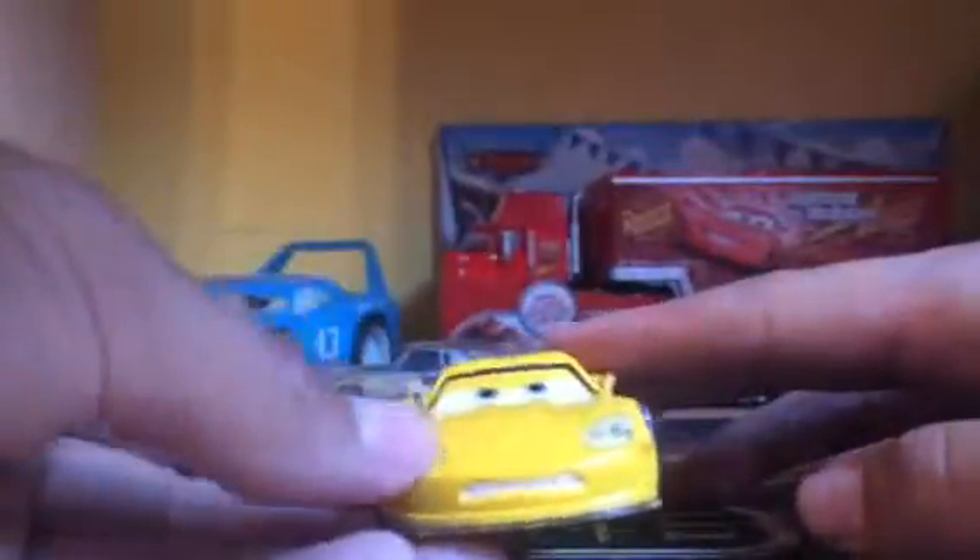So this is a Mattel one. Starting with the expression, I really like the angry expression that Mattel used. Right here, the headlights are stickers, which is kind of sad.